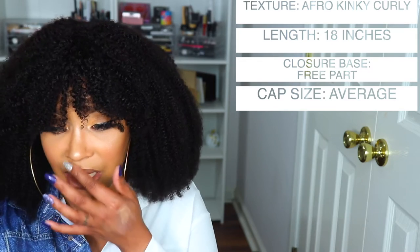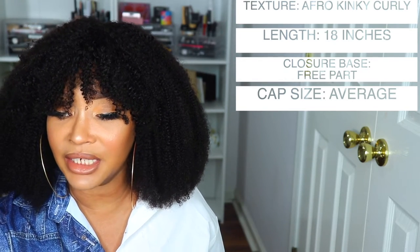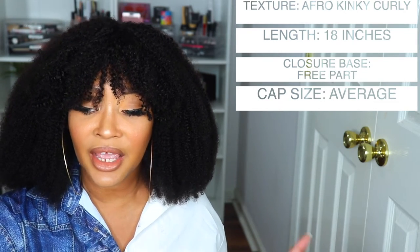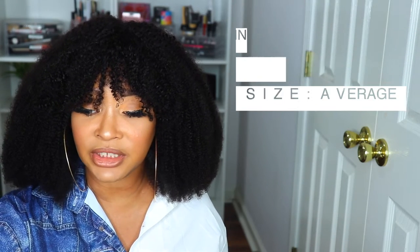It's a 20M Free Part Small Nun Lace Wig with Blunt Bangs, 18 inch, Natural Color, and Curly. So this is a kinky curly unit and I have it in 18 inches. On their site it says Top Afro Kinky Curly With Bangs, Hand Tied With Machine Made, No Lace. This unit comes in 12 to 18 inches in even numbers. Densities available are 150, 180, and 200%, and it comes in medium, small, and large cap sizes.